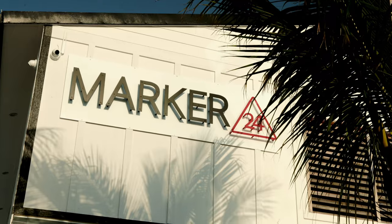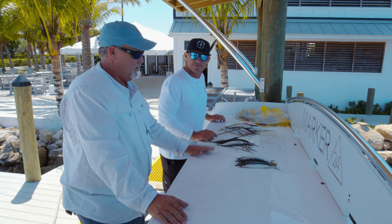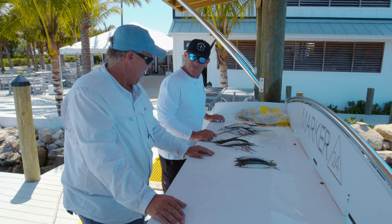Captain Scott here at Marker 24 Marina. We've got Captain Rush down from the Keys. We're getting ready to go tuna fishing if the weather lays out like they say. We are prepping our ballyhoos in two sizes: selects for the tunas, and mediums for dolphin fishing if we do that.